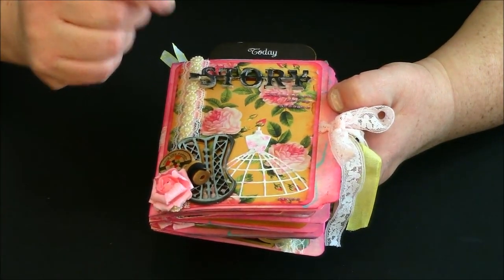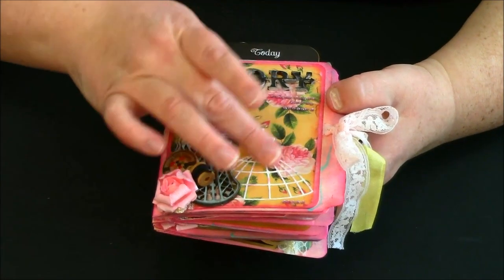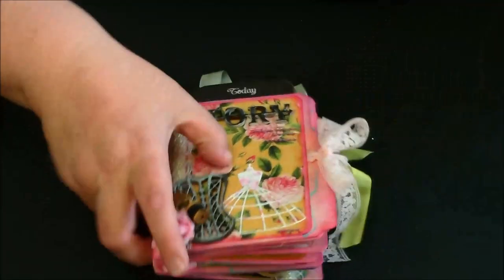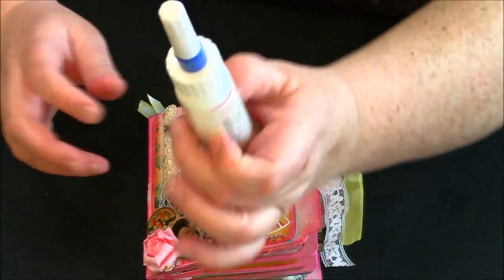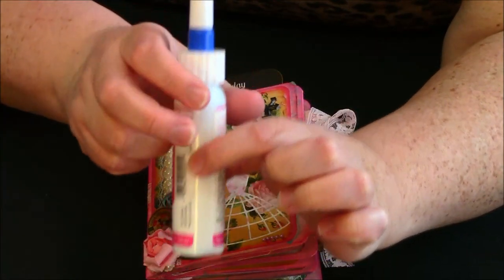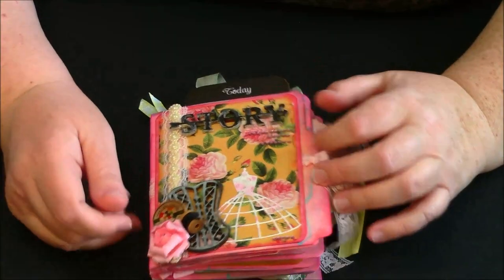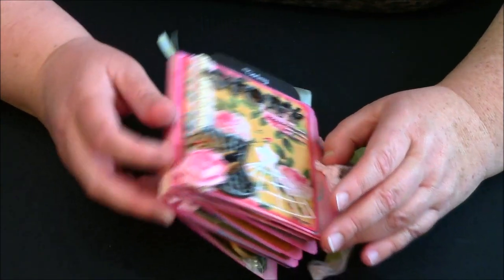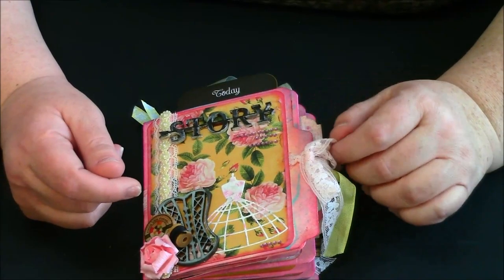The best part is that for all these little pieces, the diamonds and gems, I used the Best Glue Ever by Scrap Perfect. I've had this for about a month and I love this stuff — I cannot live without it. Every single page in here I used this glue. The only thing I used a different adhesive for was attaching the file folders together, for which I used score tape from Tammy's store, Country Craft Creations.